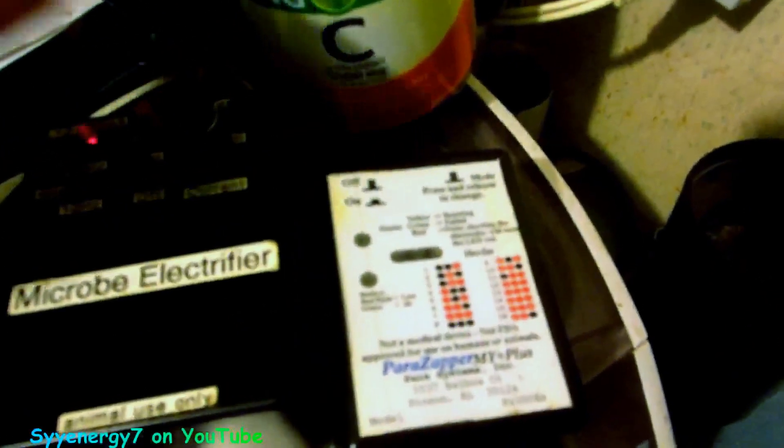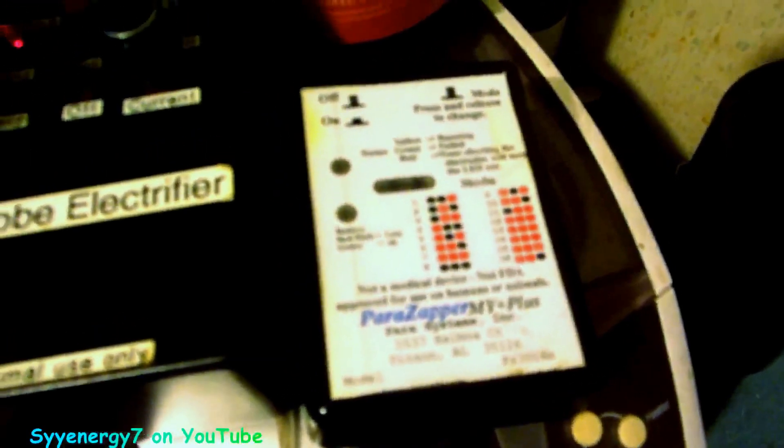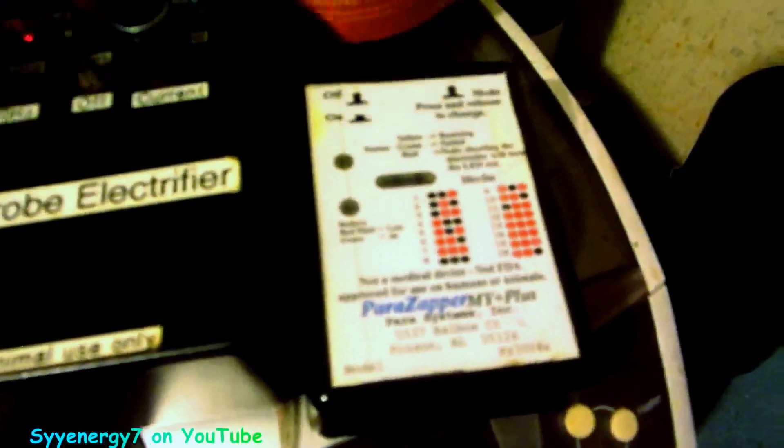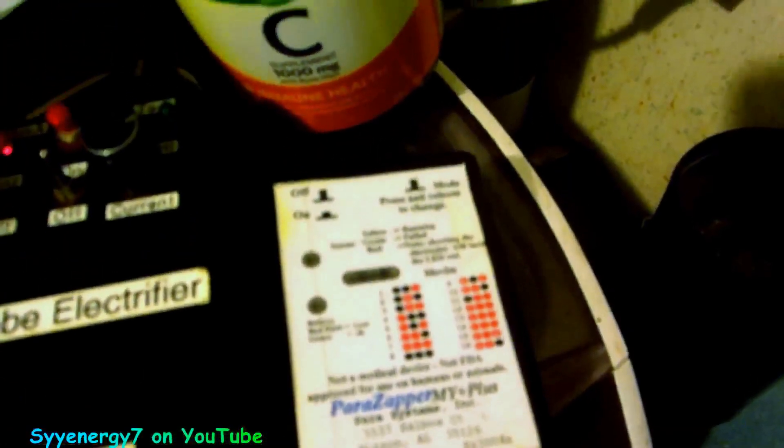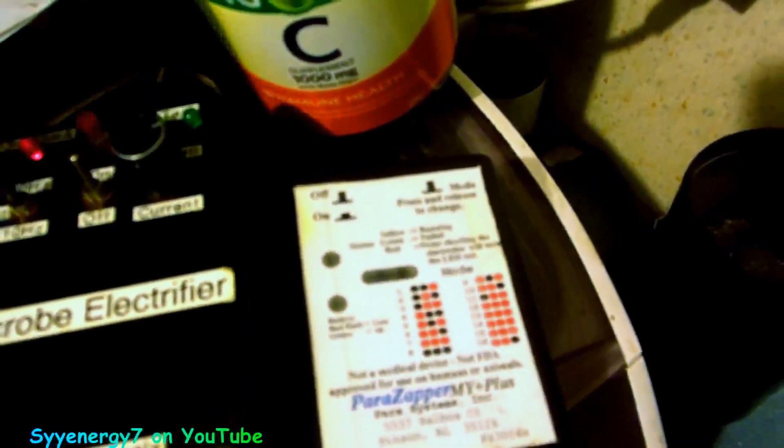The reason I'm using this Beck-style zapper is I'm running an experiment with mega vitamin C. Better zappers that kill more microbes would be the Clark-style, like the para-zapper, but the transfection this Beck-style zapper does — especially at 4 Hz — affects the body's cells. I'm assuming the vitamin C is getting inside the blood cells better due to the transfection process. That's one reason I'm running this a lot, along with both zappers and a lot of vitamin C.